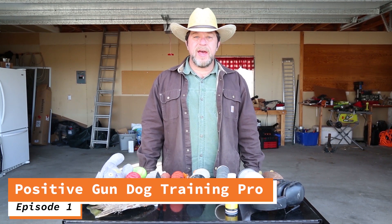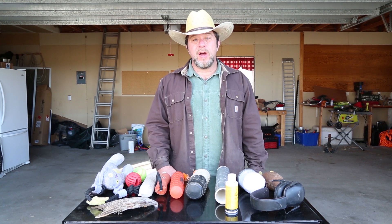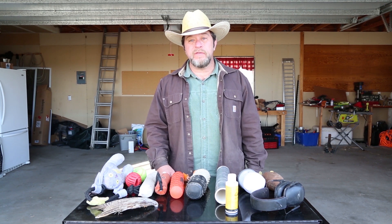Hi there. This is Tom from Fetchmasters Dog Training and host of Positive Gun Dog Training Pro, an online community dedicated to those who are trying to train their hunting dogs without the use of heavily aversive techniques or equipment. Let's get started.